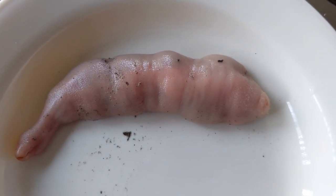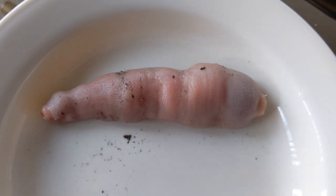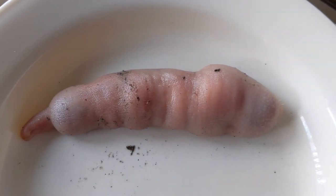What we have here is an innkeeper worm, also known as a penis fish. Over in Russia, China, and Korea they believe it's a delicacy. I'm going to be processing it and I just wanted to show you guys.